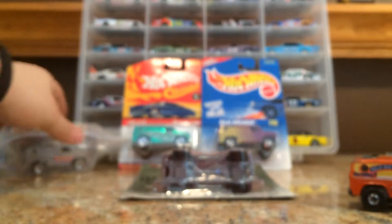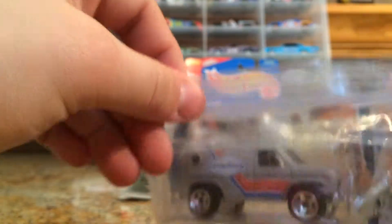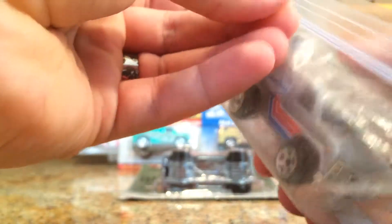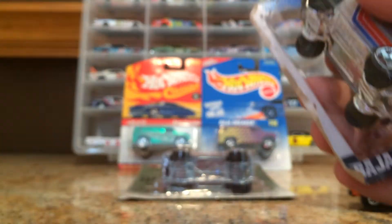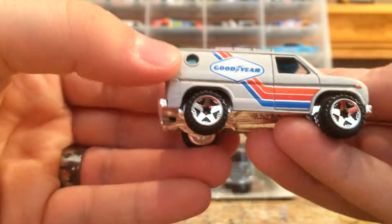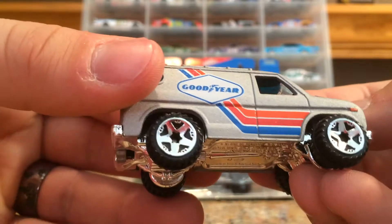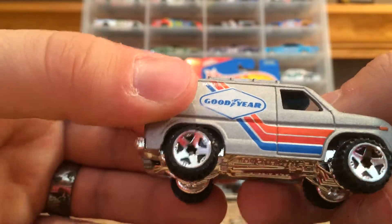I'll crack open one of these. I got this from a guy at a rummage sale and he had it in this little plastic bag and it was all torn up. I don't even know why you would keep this little thing, but I got it for $0.50. This is a really neat one — I love the Goodyear tampo on the side and the silver casting with the little swish with the blue, red and orange.